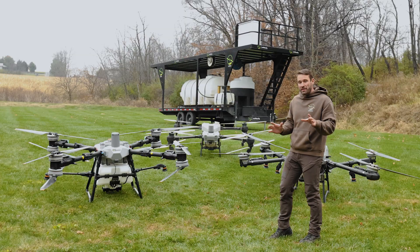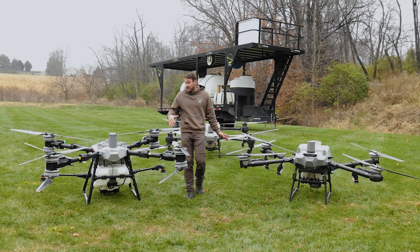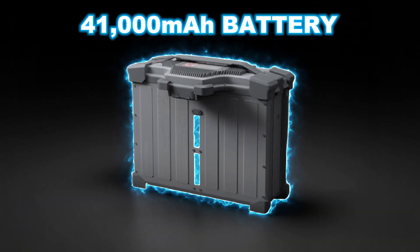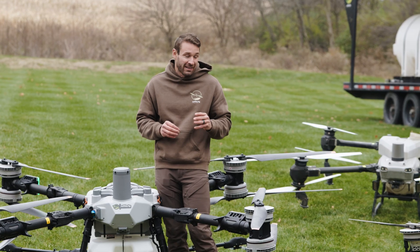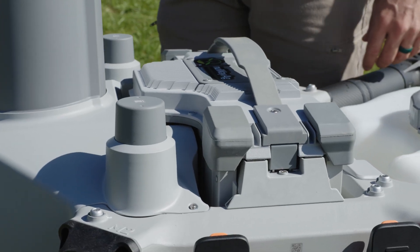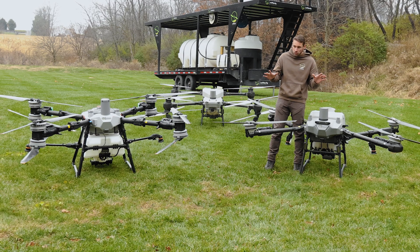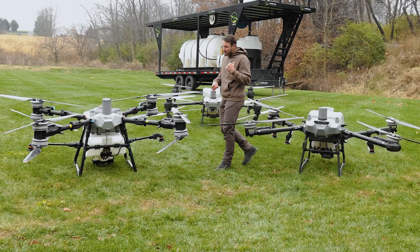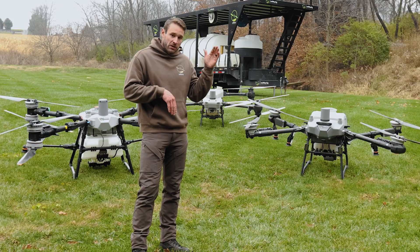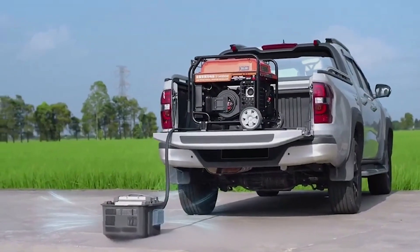On the batteries, there's not a huge change between the T60X and the T100, other than the T100 battery is 1,000 milliamps bigger and weighs about two pounds less than the T60X battery. The edges of the handle are rubber on the T100 compared to a solid handle on the T60X. On both batteries with the DJI generators, you're going to supercharge from 30 to 90 percent in eight to nine minutes — they charge very fast using the DJI 14,000 generator.